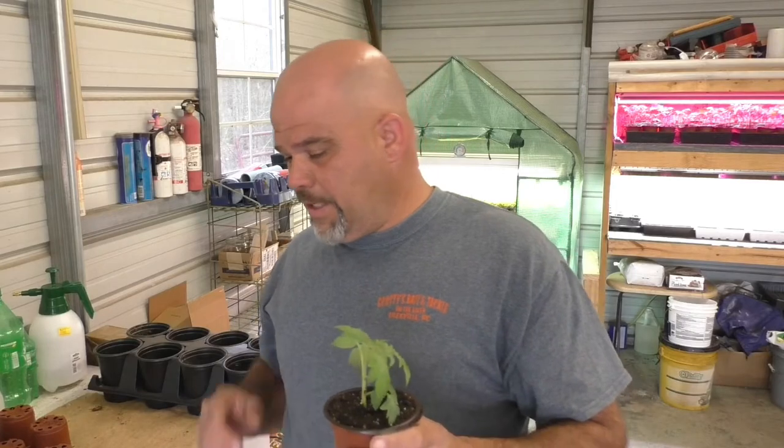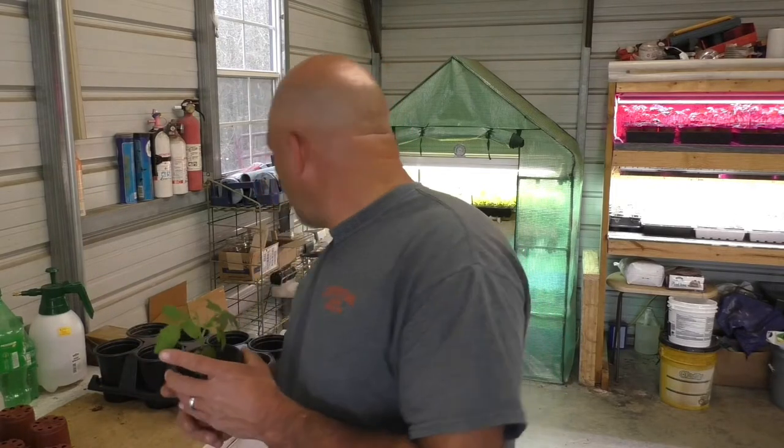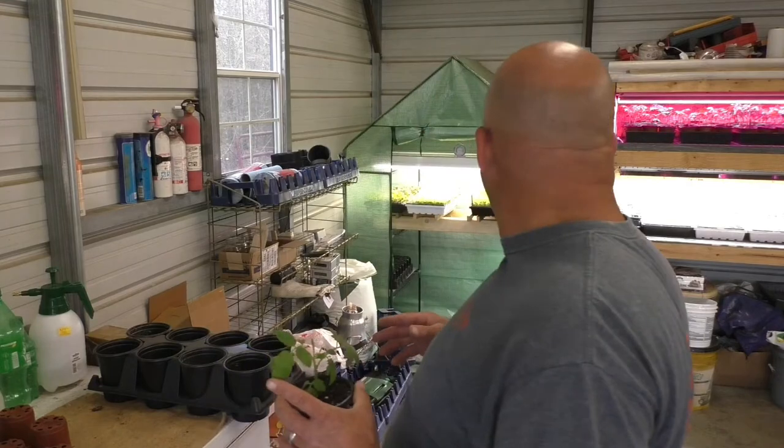So we're going to get busy potting all these up — there should be 18 by the time I get done, maybe a few more to give away. When I'm done I'll show you what they look like. I'm probably going to put them in this small greenhouse, hoping to hold them for another week or two before they go out in the garden. I've got more peppers to harden off and a bunch of lettuce that'll be ready to go in the garden in another week or two.